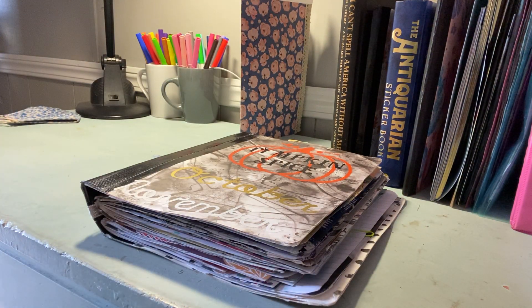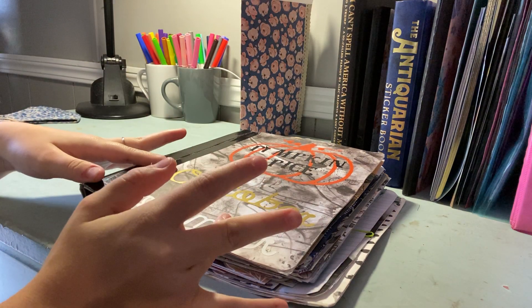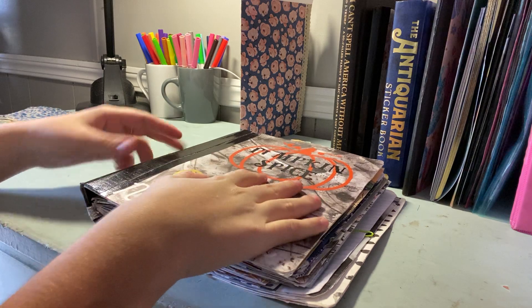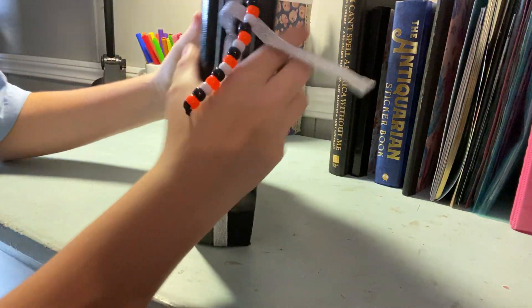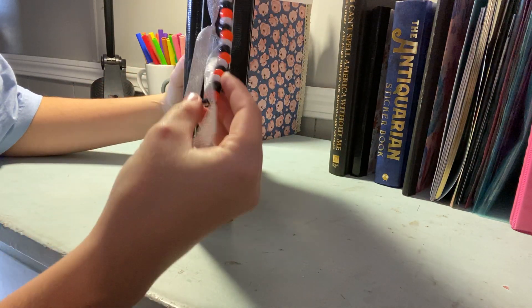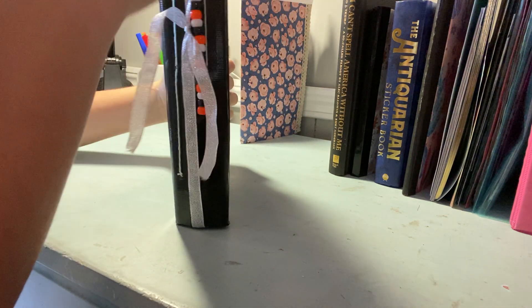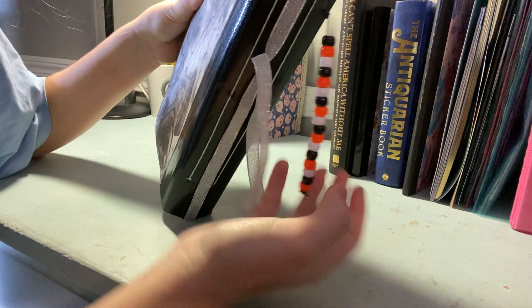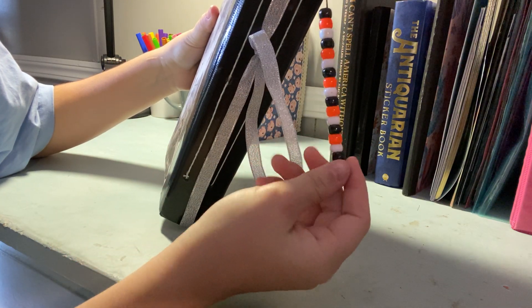Today we're doing my October journal flip-through. This was a composition notebook that I altered into a junk journal — I added one and a half inches to the spine following Elizabeth's tutorial.